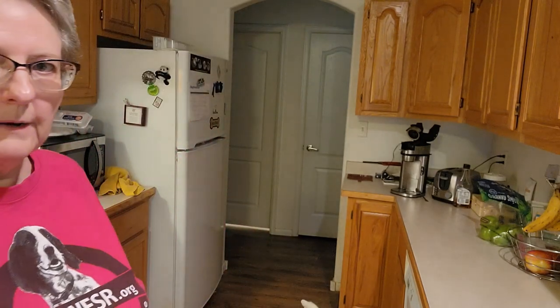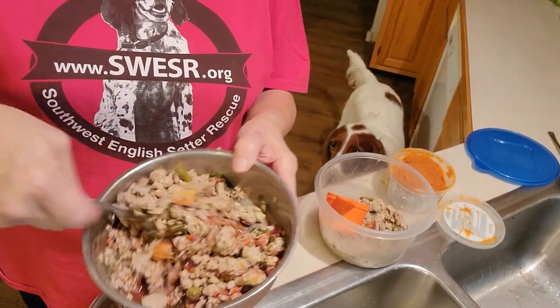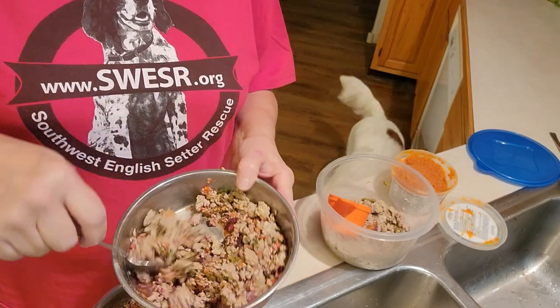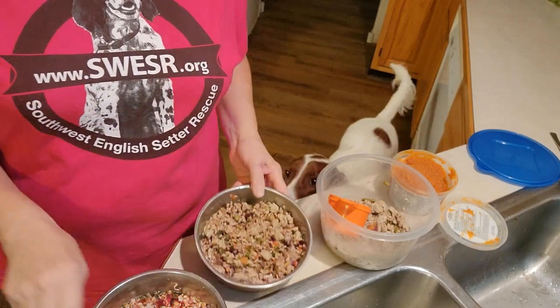Now that we've let their food set up a little for the base, we're going to add the meat mixture we made earlier. Levi is going to get two-thirds of a cup of the meat mixture. Zella is also going to get two-thirds of a cup. Lucy is going to get a little bit less because she's a much smaller dog. This is what Zella's bowl looks like — it's pretty full. If you put this in a regular pasta bowl, it will take up the entire bowl. It's actually quite a lot of food.